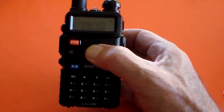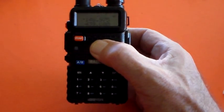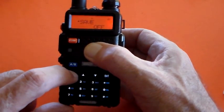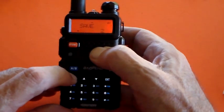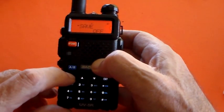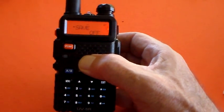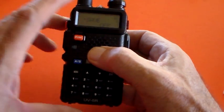So if you're interested in conserving power, probably the safest place to have Save set would be 2 — somewhere in the middle — so that it's saving you power but also looking at the frequency often enough that you won't miss a very quick call. So that's what Save does.